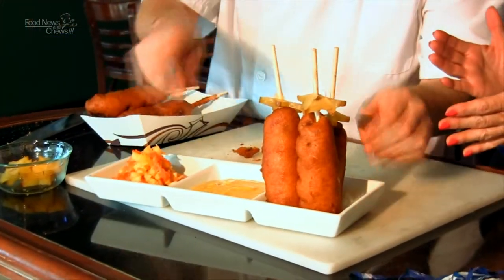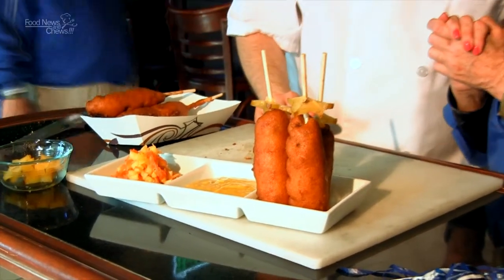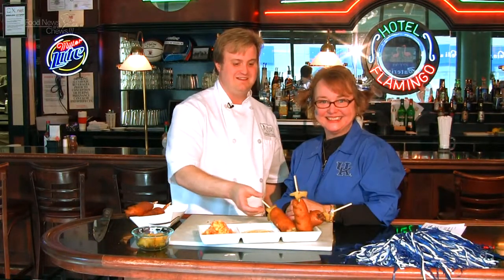There's a fun little platter of shrimp and pork corn dogs. Pass those out for the game — that's a lot of fun. You've been listening to Food News and Chews and Chef Jeremy Ashby with another magical, wonderful dish. We'll see you next week. Let's try these out.